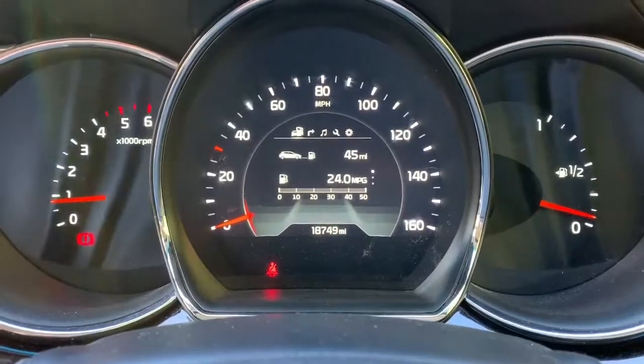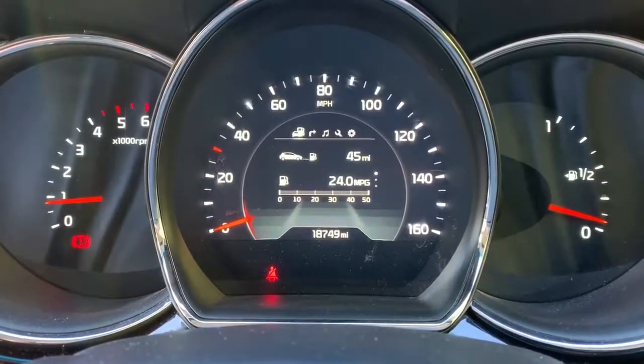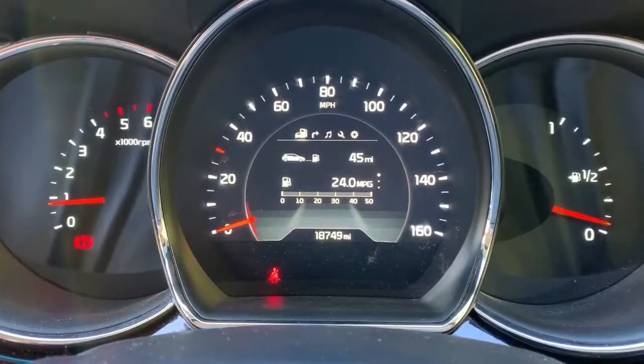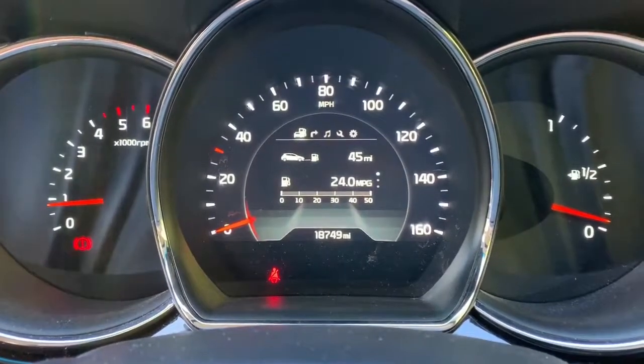Now that we're inside the car we're going to start with the dials. On the left hand side we've got the rev counter, we have the speedometer in the middle, and then the fuel gauge on the far right hand side. Also in the middle there you can see the total miles for this car, which are 18,749.